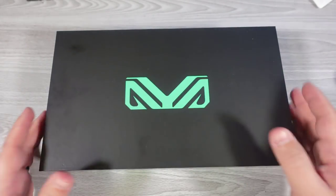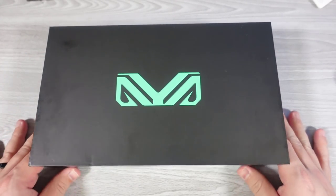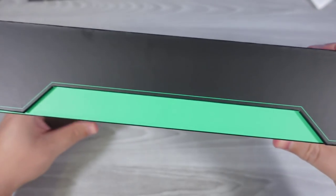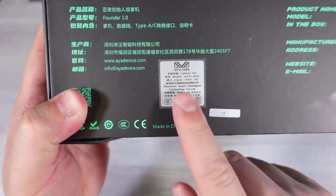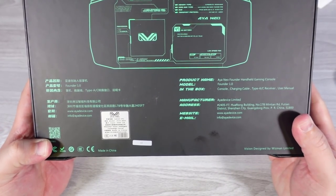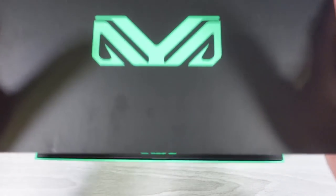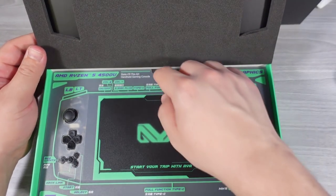Let's go ahead and get into the unboxing. This was not present previously — it says 'media' on the box, so they know who it needs to be sent to. They did send me the one terabyte version as well, which is very nice. We're going to jump straight into the differences between the Founders Edition and the pre-production model.